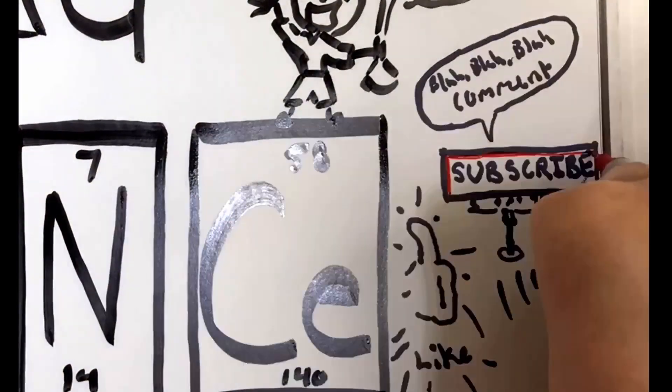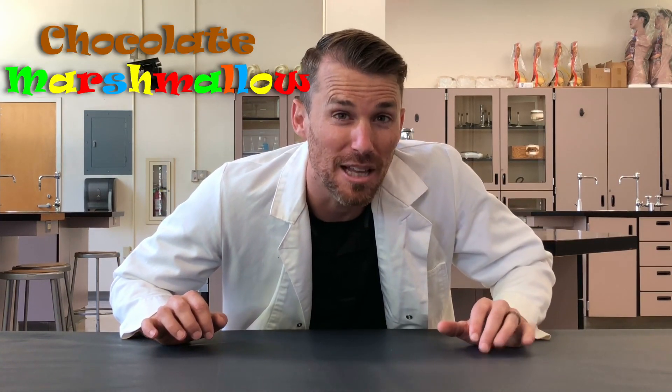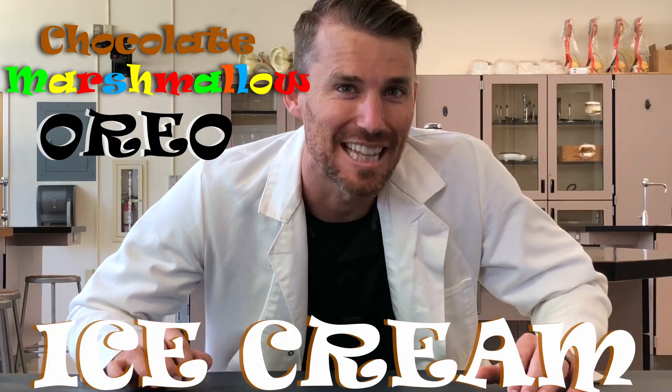Subscribe, like, comment, and hit that bell. What's up, science lovers? Today we're going to be making a delicious and insightful experiment: chocolate marshmallow Oreo ice cream. Let's get started.